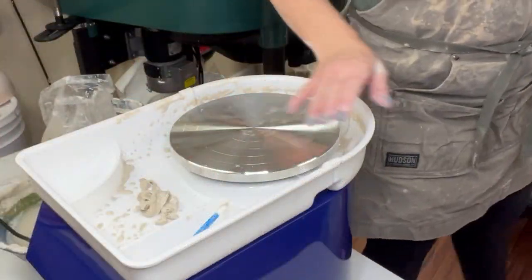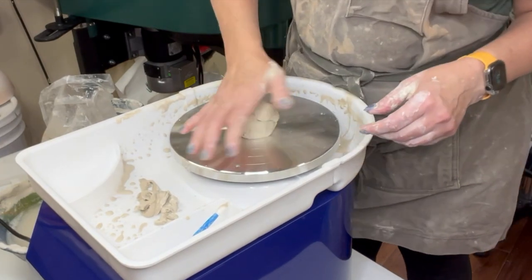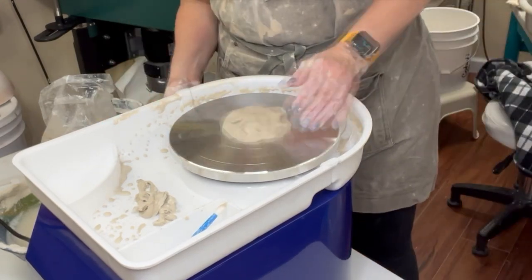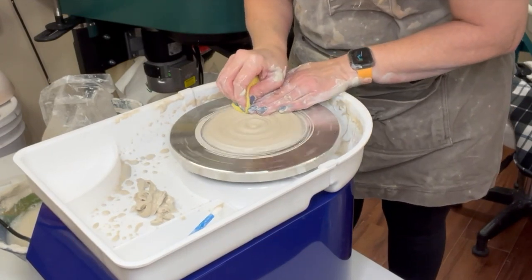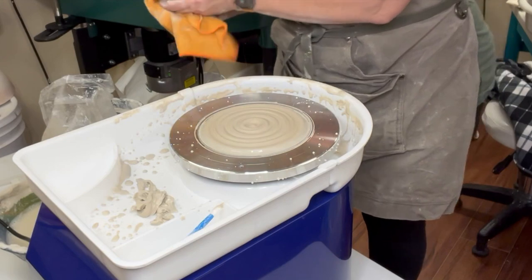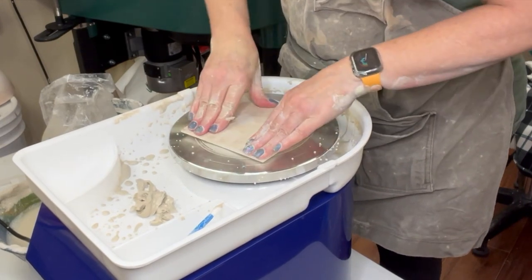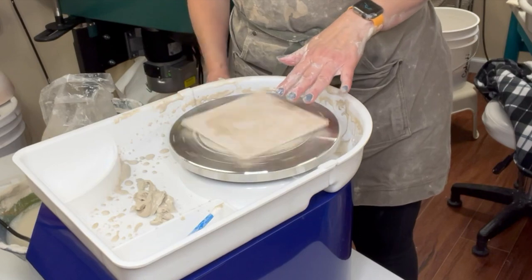I want to show you how you attach a bat if you don't have bat pins. I'm going to take a little ball of clay — this is probably bigger than I actually needed. Let me take some of that off and center this up. There we go, a pad of clay with a little texture added to it. I'm going to stick this on — it doesn't matter what shape the bat is — and now I have a square bat.